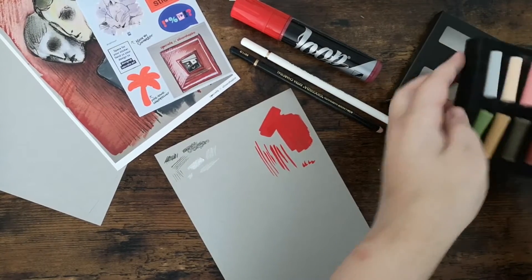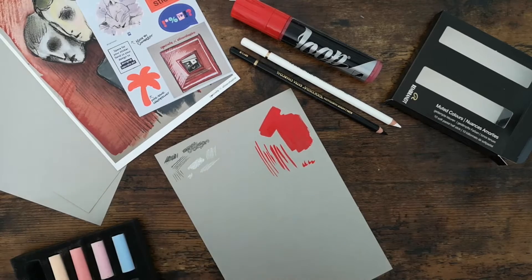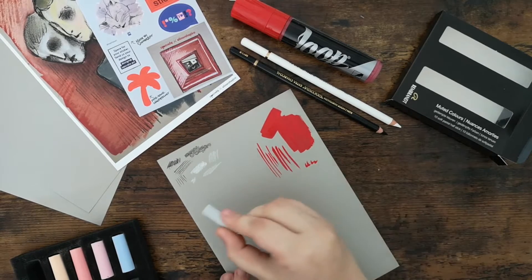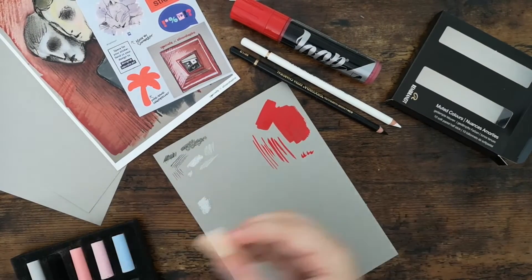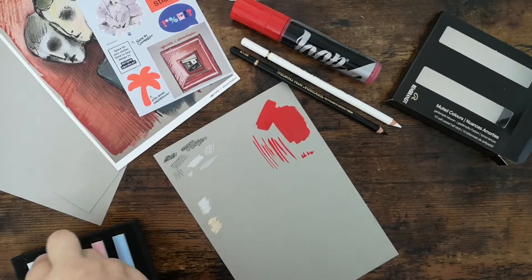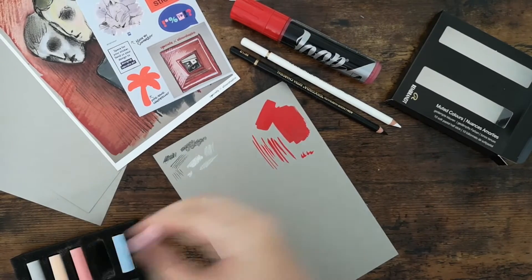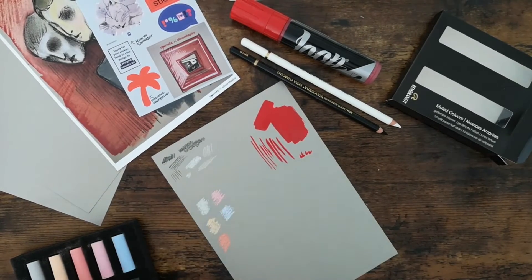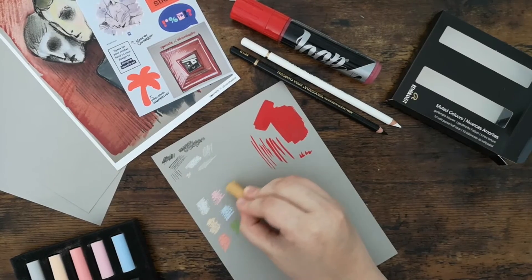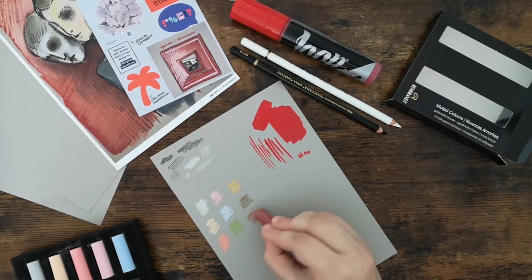Last we are going to swatch the soft pastels — I'm really excited to see all the colors on the toned paper. I think the toned paper helps the light colors show up more and makes the colors more intensive. On white paper the colors would be a little more dull, but I also think the colors on black paper would be really awesome.